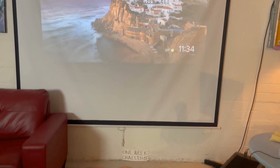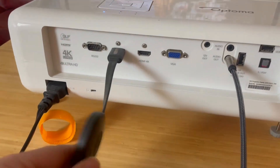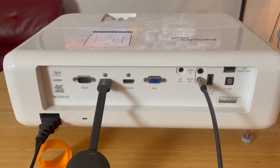You can also see I've got a Chromecast hooked up, so I can stream directly from my PC, which is really nice when trying to present something from my computer.